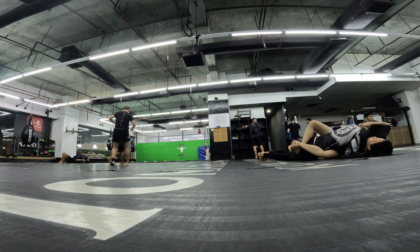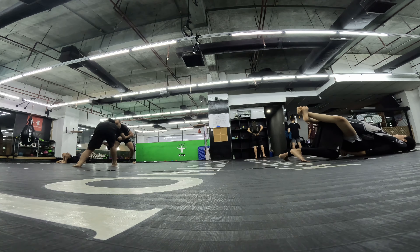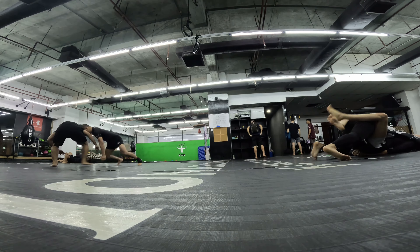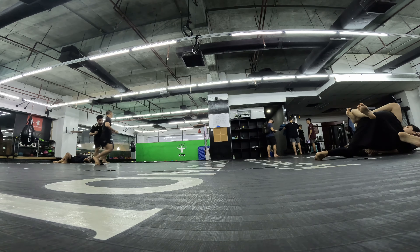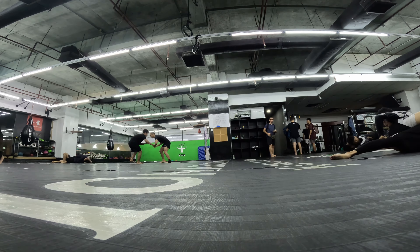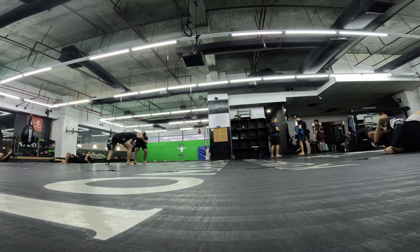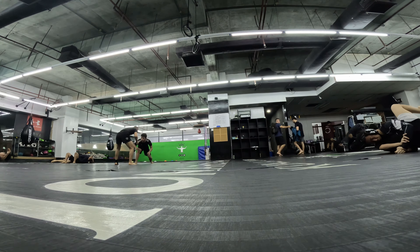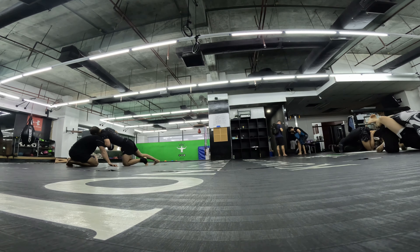I was able to take her down with the single leg but now I'm in her closed guard. I have control of one of her wrists. I brought it to that side — I should be trying to use my right hand. I was struggling to pass it to my other hand but I finally got it there.